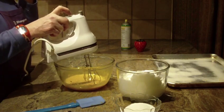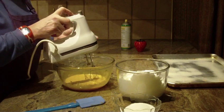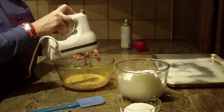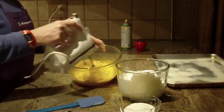Due to the video I'm not going to let it run for five minutes, but the longer that you beat them, the lighter the color of yellow, the better they're going to come out. I am going to beat them just for a minute or two to show you.